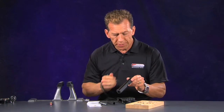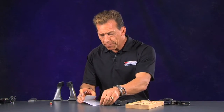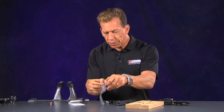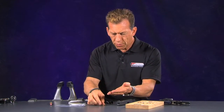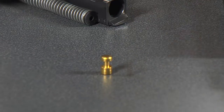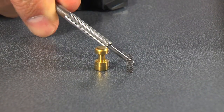So with all those things in mind, we want to go ahead and replace the factory part with our performance part. The performance part comes with two things: not only the safety plunger itself, but also a replacement spring, which is a reduced power spring — that will give a little less resistance to depress. There is the safety plunger; notice the rounded edge and the spring.